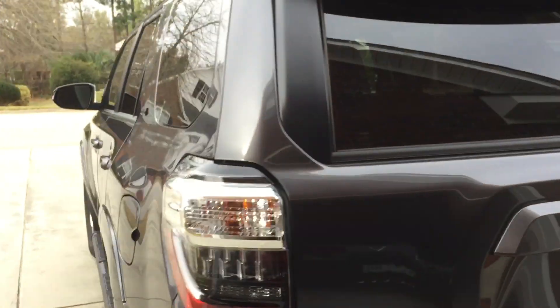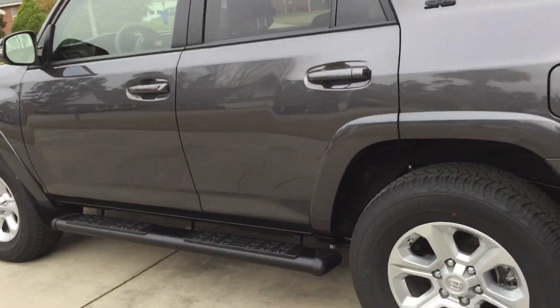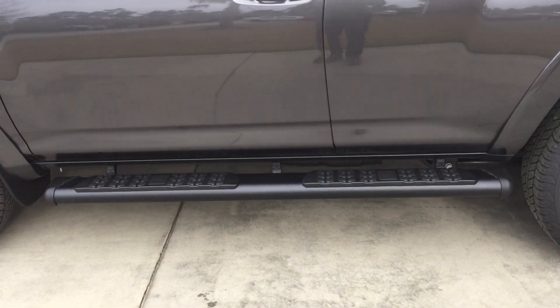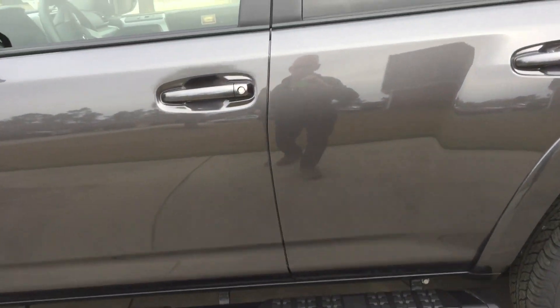The only other thing I did was it didn't come with the running boards, so I bought the Toyota running boards and installed them watching YouTube videos.